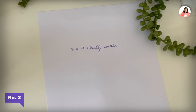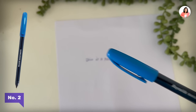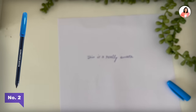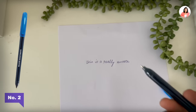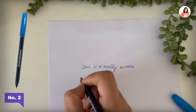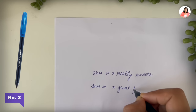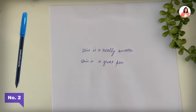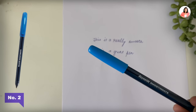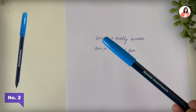Moving on to pen number two — this is definitely the Reynolds Smooth Mate. This is an amazing pen. Its color is very good, its tip is very good. If you see its tip, it's a very comfortable tip, and as you rest your tripod fingers on it, you can hold it very comfortably. The best part about this pen is that generally ballpoints become smooth only after writing a little, but this pen is smooth right from the start — that's why its name is Smooth Mate. So definitely, if you want to choose a ballpoint for exams, you can go for this one. Reynolds Smooth Mate is on number two.